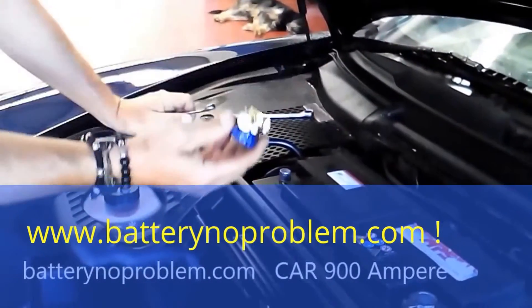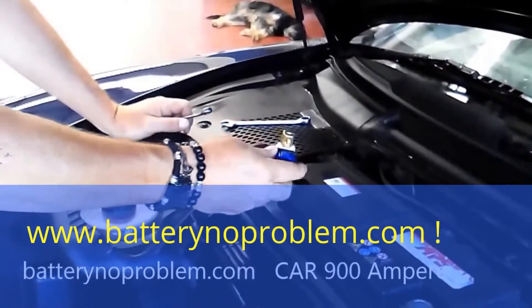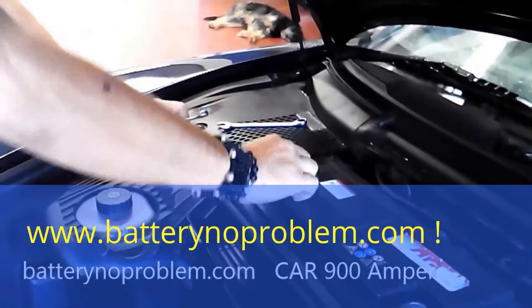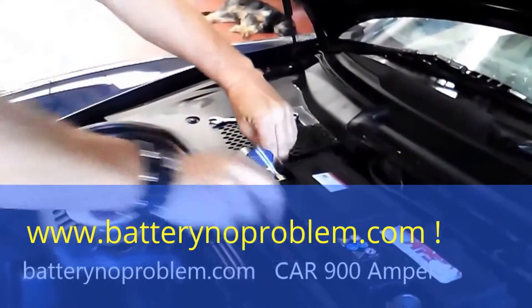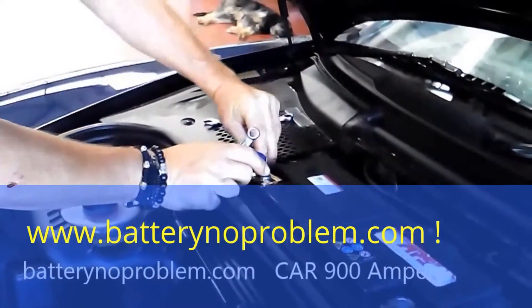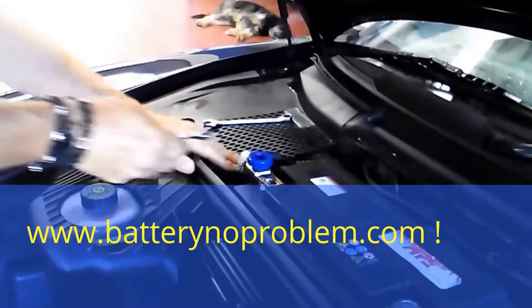On this Porsche it's quite easy, as you can see. It's done. On the negative, or mass, we put in right now the battery switch, and at the end comes the negative mass cable.